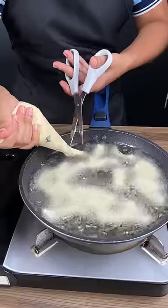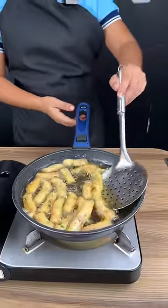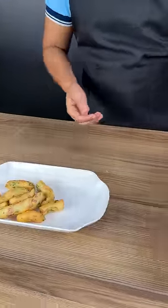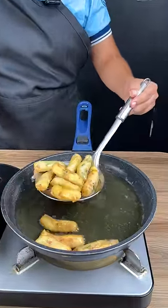When you see that it is getting golden brown, turn it over. Remove and set aside in a bowl. Do this process with all the batter and fry all the potatoes very well. Wow, they look beautiful and the taste is amazing.